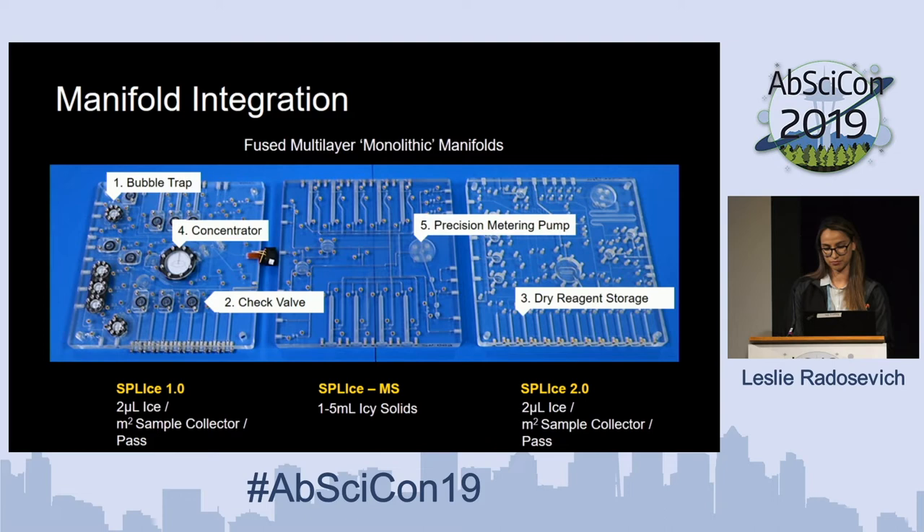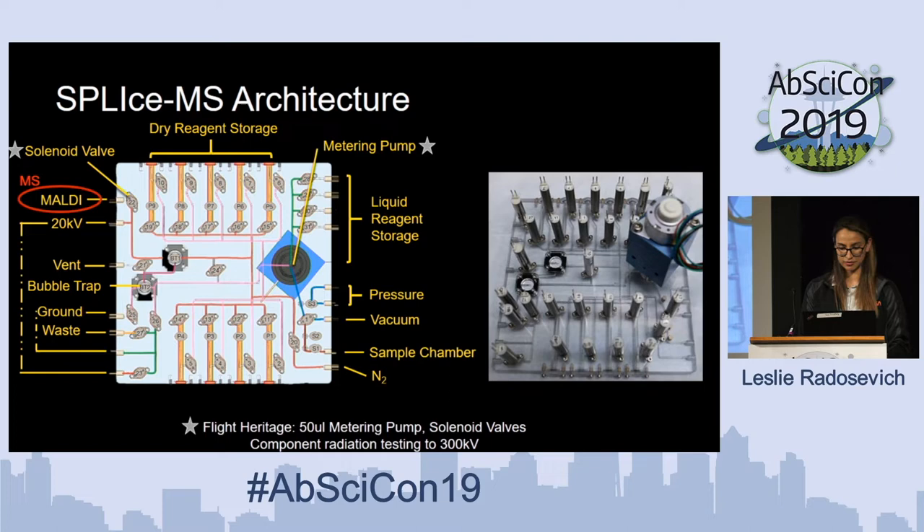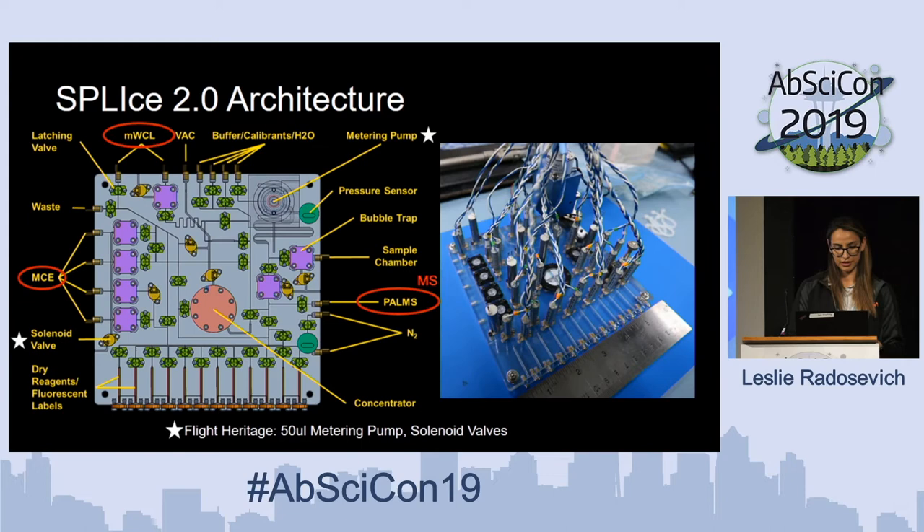SPLICE 1.0 was the original version we established, made for MCE and connection to a microlit chemical lab. This then increased in complexity when we developed SPLICE MS, with the big addition being the connection to the mass spectrometer. And then finally SPLICE 2.0, which connects to a micro capillary electrophoresis instrument, a micro wet chemistry lab, as well as a mass spectroscopy suite.